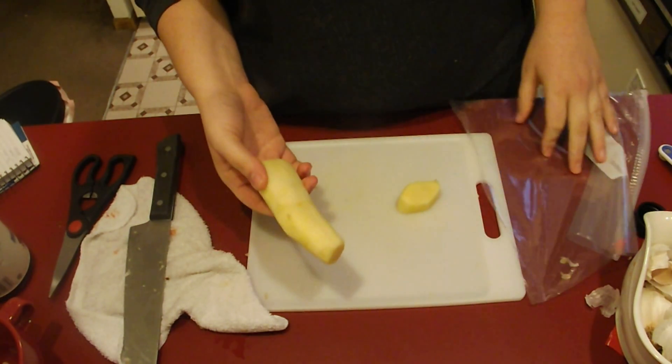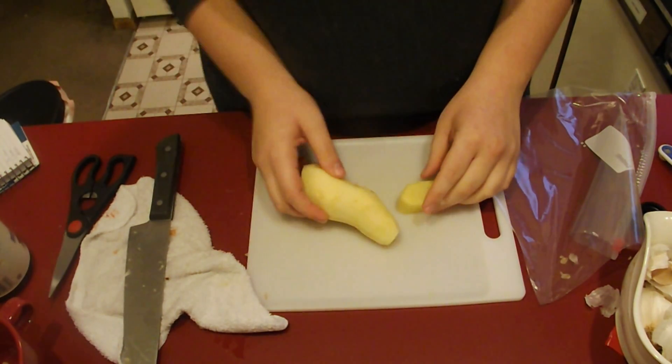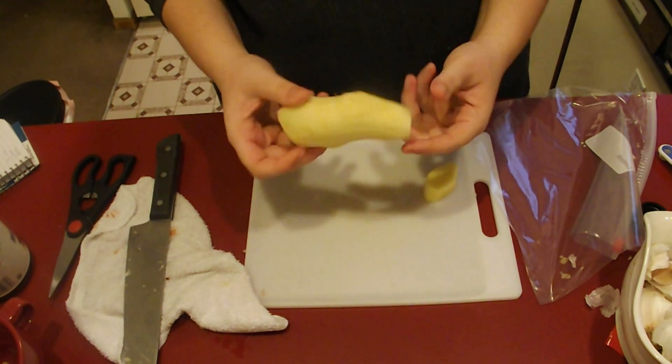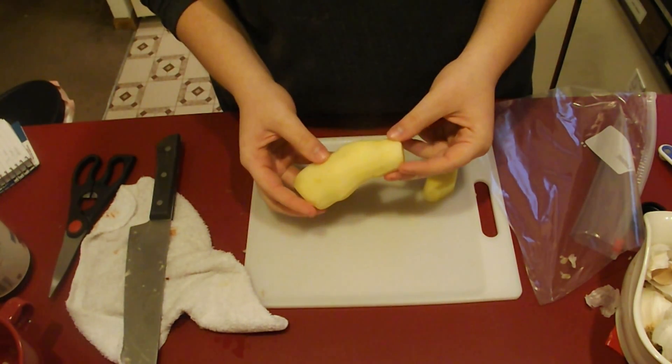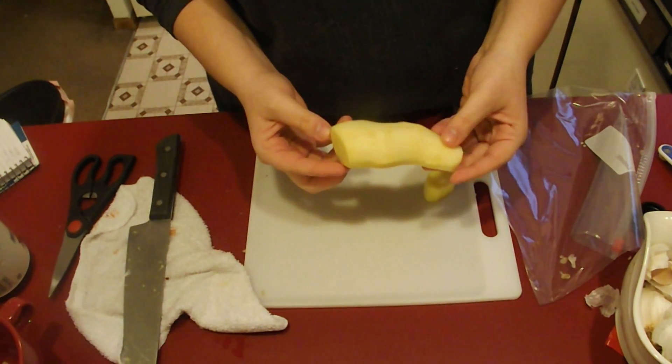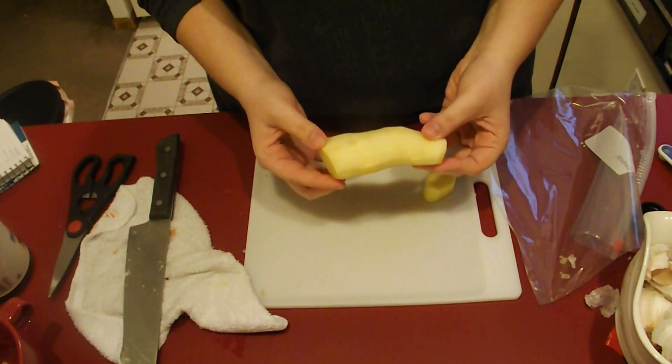So this here is ginger. I've already happened to have peeled this one, but a lot of people only use a little bit of ginger at a time. And then what do you do with the rest? You put it in plastic wrap, you stick it in the fridge, and guess what? It gets dark, it turns moldy, or it just dries out before you ever have a chance to use it.